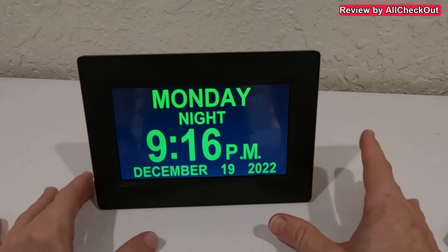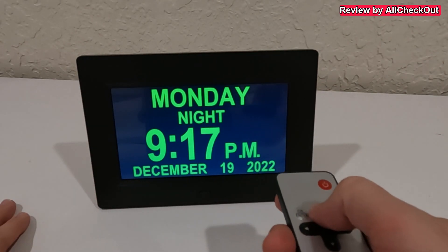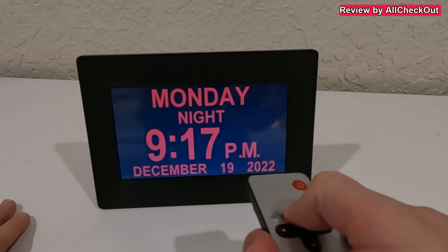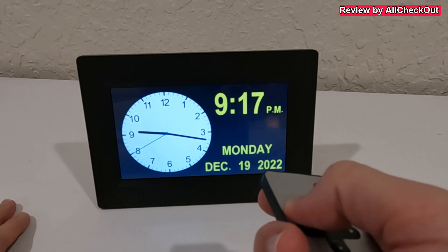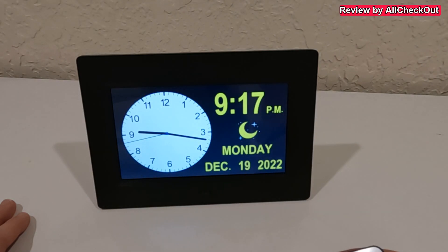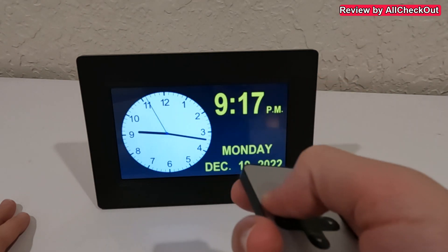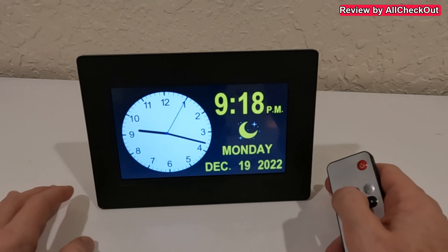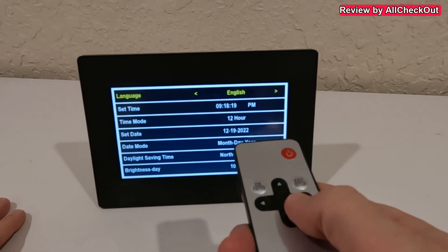One of the easy things we can do is change the color using the up, down, left, and right keys. We can also change the appearance — all the displays actually have two options: one with a moon or sun icon, and one without. Right now we can see the moon because it's nighttime; during the day it would display a sun instead.